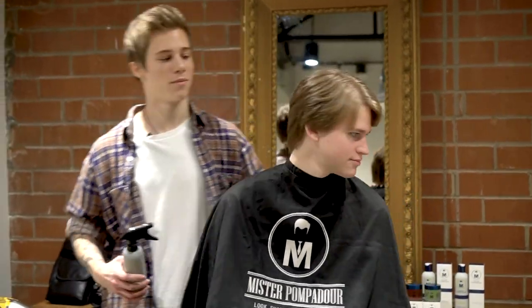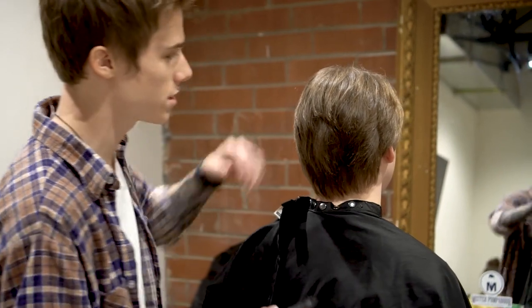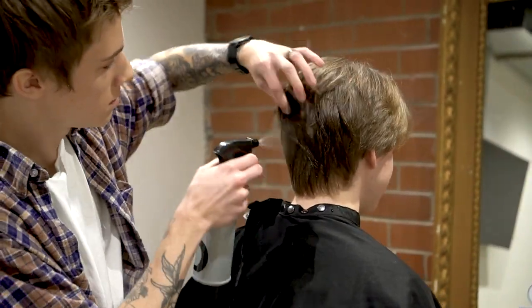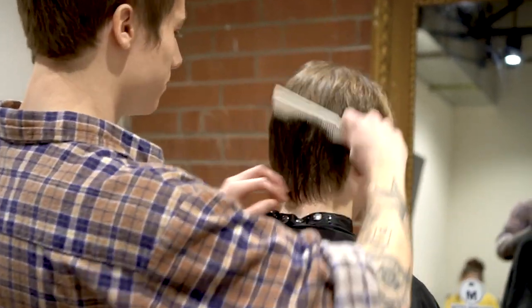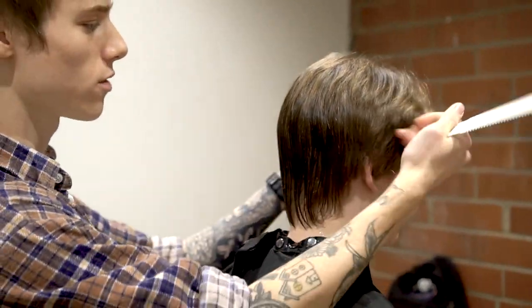We're going to start by wetting the back of his head. I'm not using any clippers with this cut, just scissors. Got the back wet, we're going to comb it out and I'm going to start at the very bottom and work my way around.